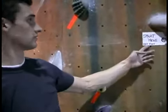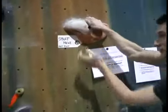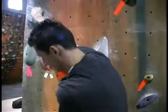Many walls have them. Right here, for instance, this is a traverse. You start here — it has a yin-yang symbol. You put your feet anywhere, and you just go into the next one, all the way across the whole room. This is like a beginning warm up.